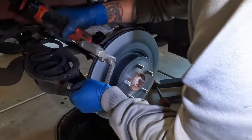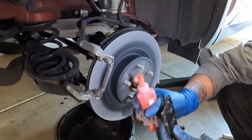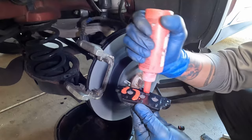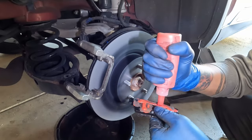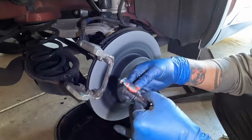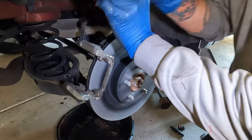Once everything is clean, go ahead and reinstall it all back together. Make sure everything is nice and tight — torque specs are in the description below. When reinstalling the pads, use CRC Quiet Stop around the slots; it forms a rubber film that keeps everything in place. The inner pad has two shims on it. Lube everything up well so the shim plates don't move, and wipe off any excess lube. Do the same for both sides and the ends — anything making contact, use this stuff on it. Reinstall the inner pad and do the same for the outer one.